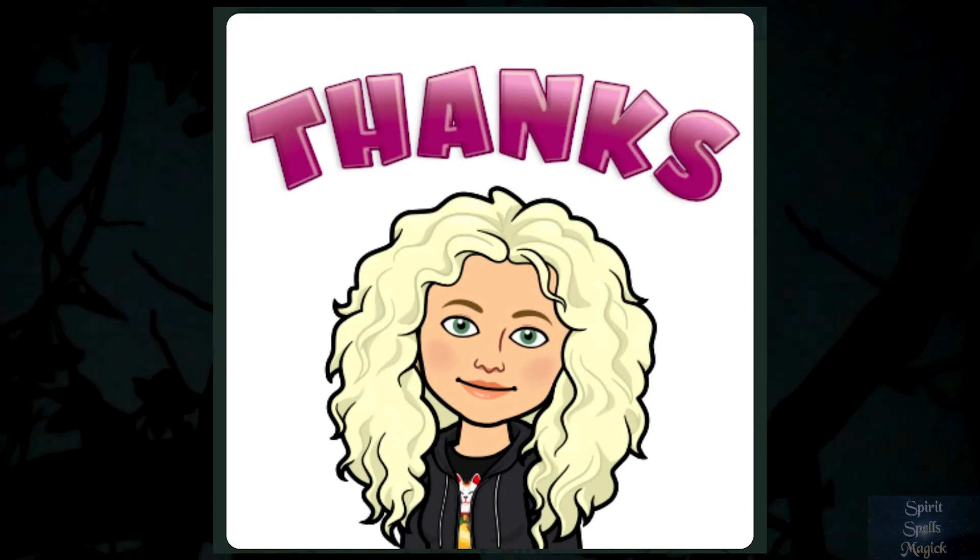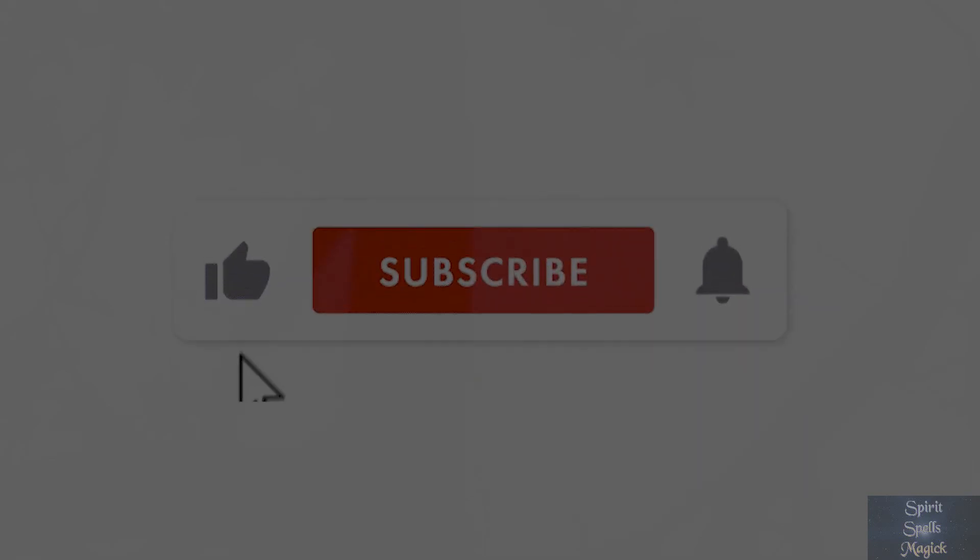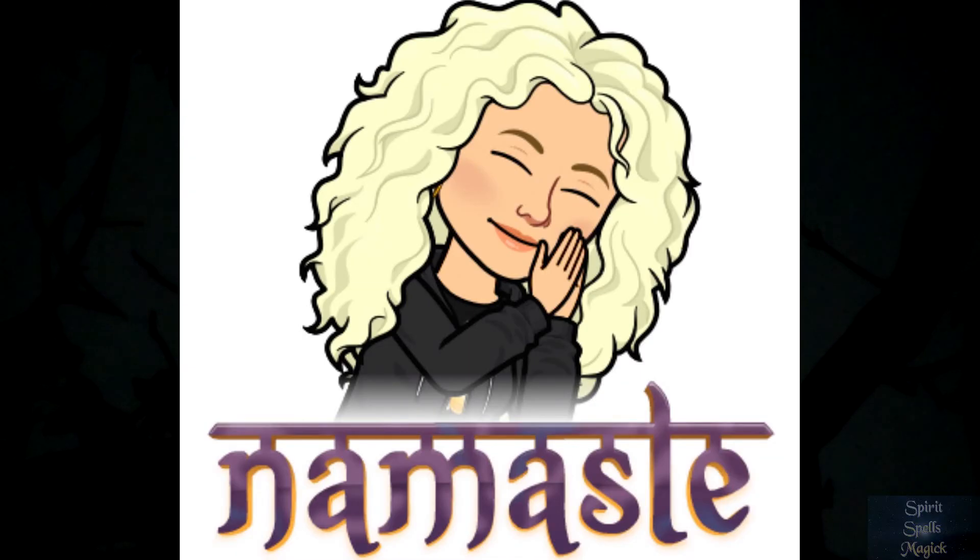Thank you for watching this episode on home protection spells. We will have an upcoming episode on protecting yourself outside of the home and ways we can do that. Don't forget to like, subscribe, and share, and hit that notification bell so you're aware when I post another video. Have a wonderful day — namaste.